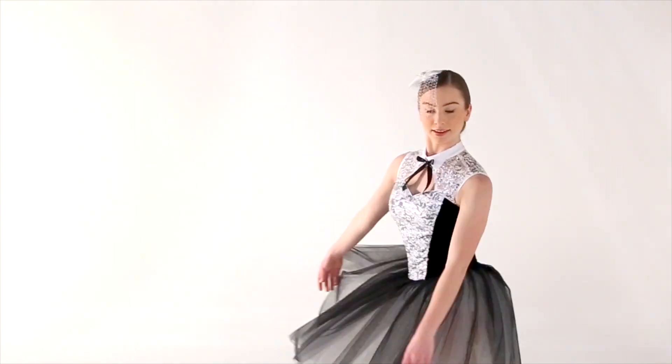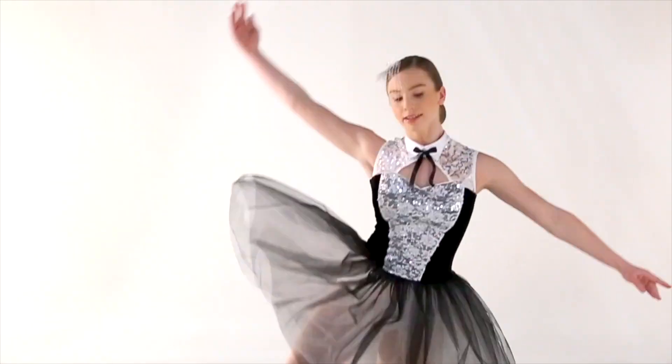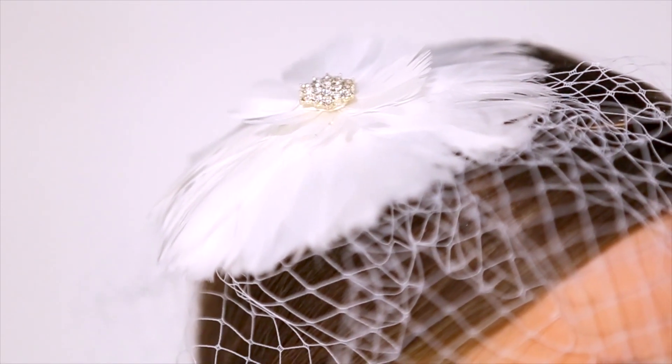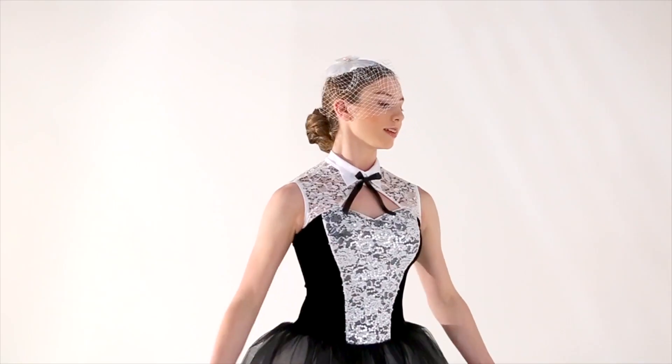The skirt itself is made up of alternating layers of black and white tulle, and the headpiece is a feather flower with a birdcage net. It gives a really cute fascinator look.